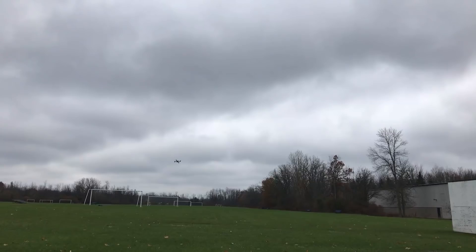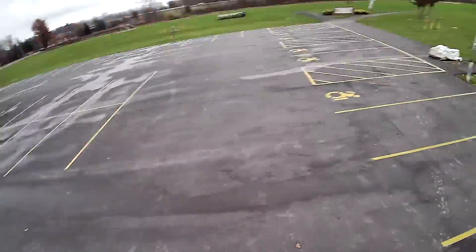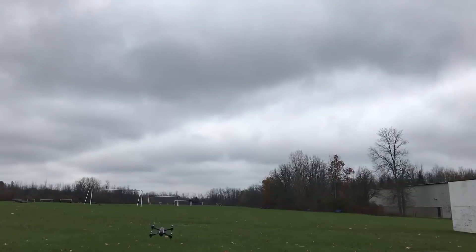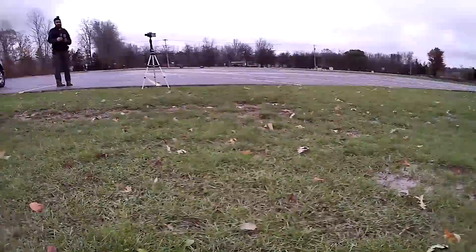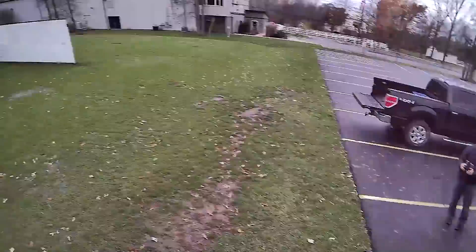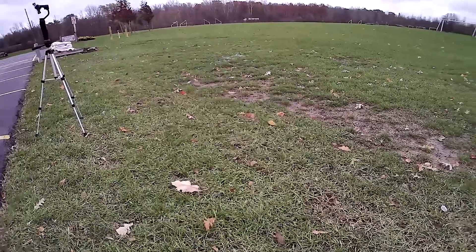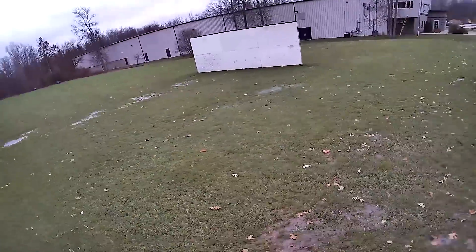Here I come back into range. My battery indicator is saying it's getting low. One thing I really like about this drone is how quick it moves. That's not necessarily ideal for footage, but I knew I was far away and wanted to get back quick — especially with the battery dying. I could rely on those brushless motors to get back nice and fast.